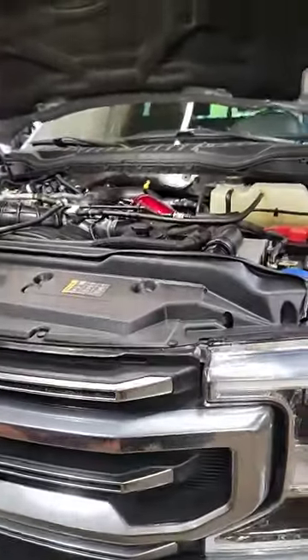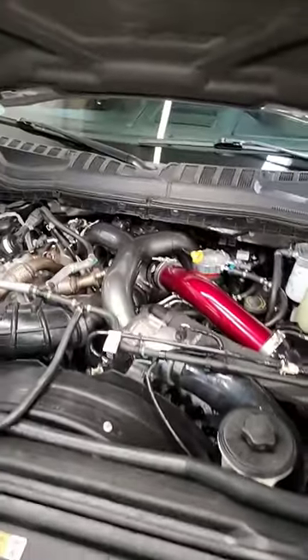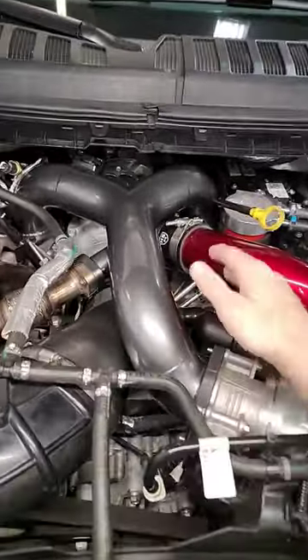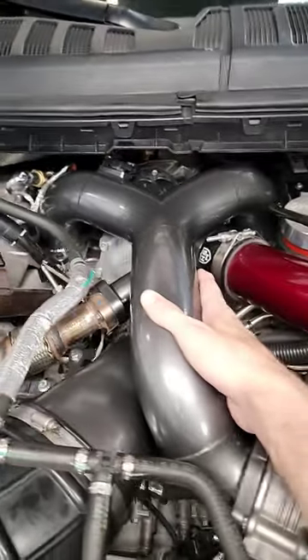What is going on everybody? Welcome back to the channel. We are hardly working here on a Saturday. We have DS Trucks hooked us up with some Limitless Autoworks installs while I was under the hood installing this pusher intake in this gray silver color.